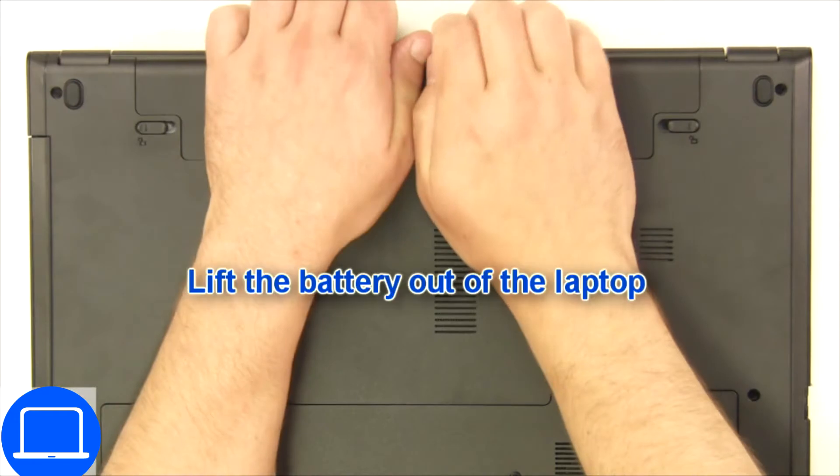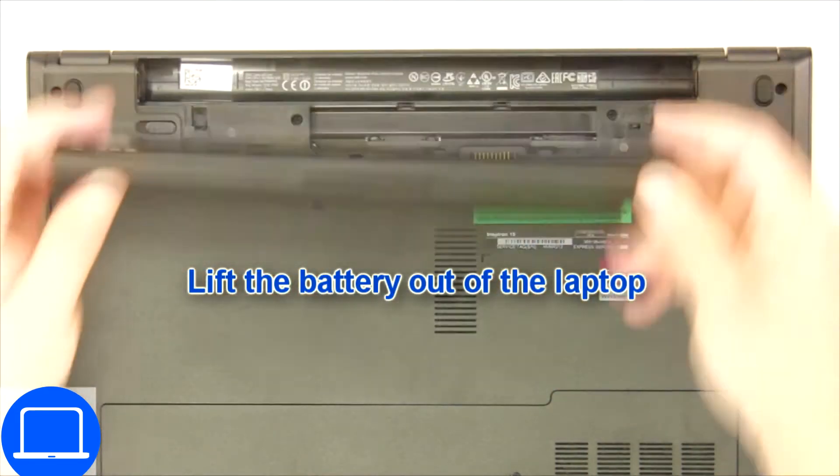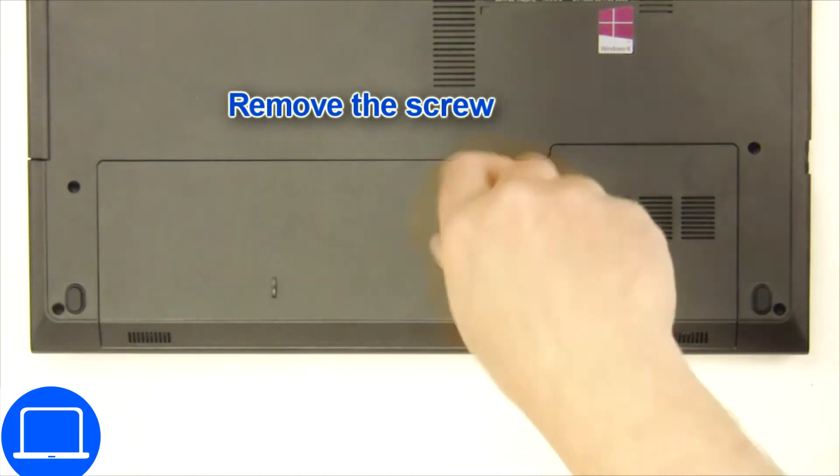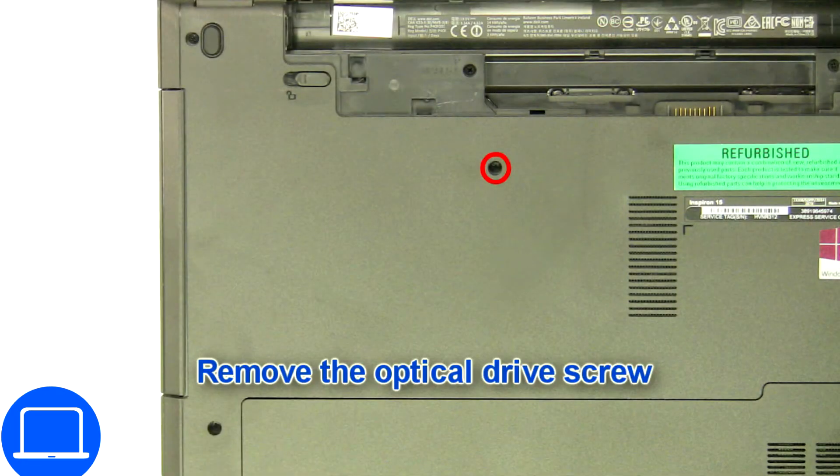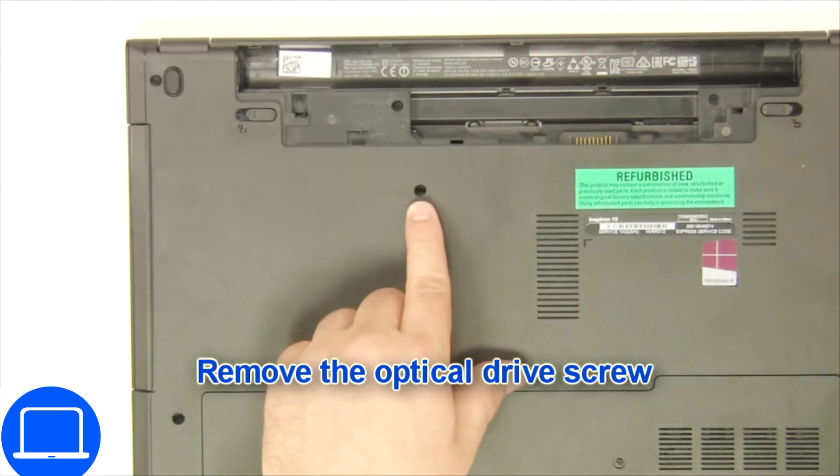Slide tabs outward to unlock and remove the battery. Then unscrew and remove the access door. Now unscrew and remove the DVD drive.